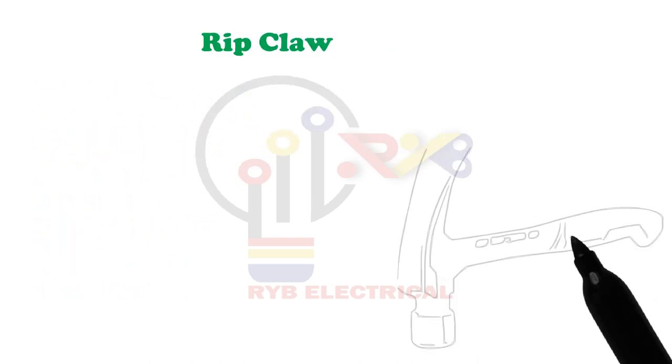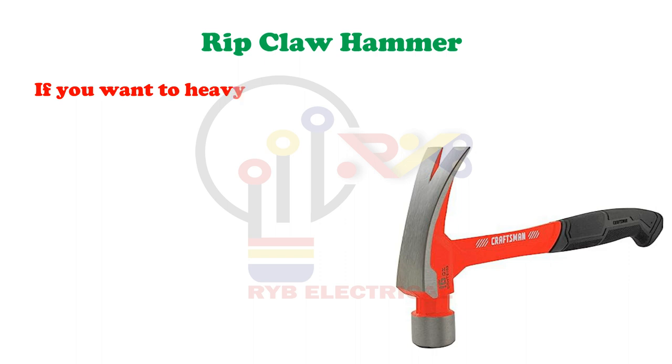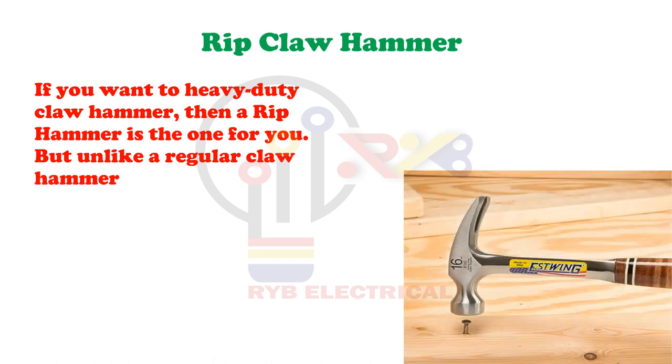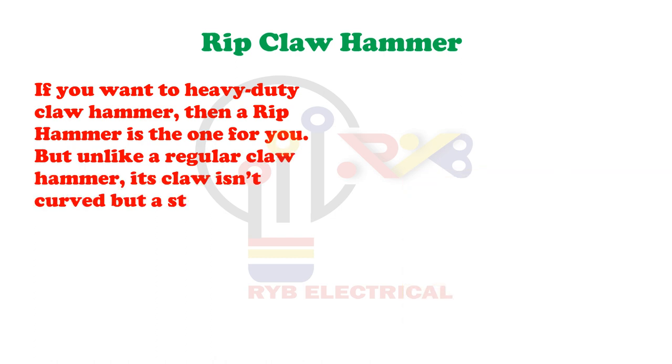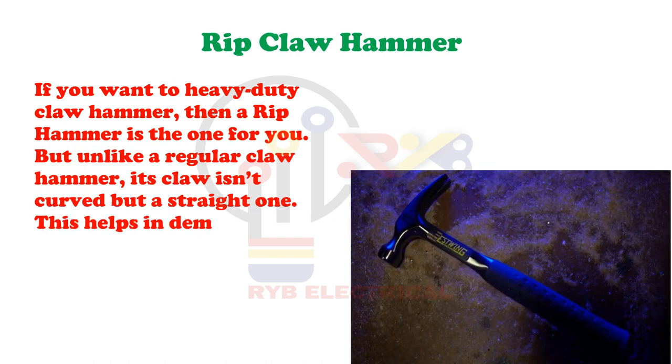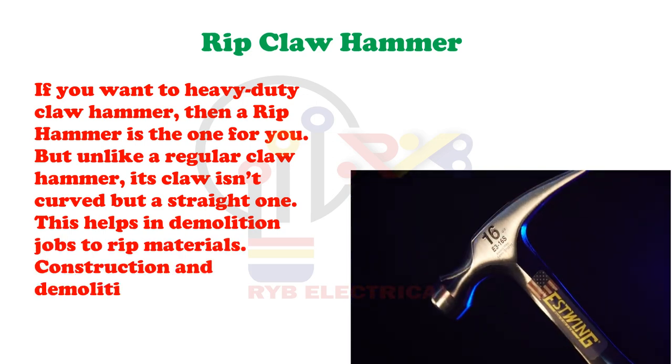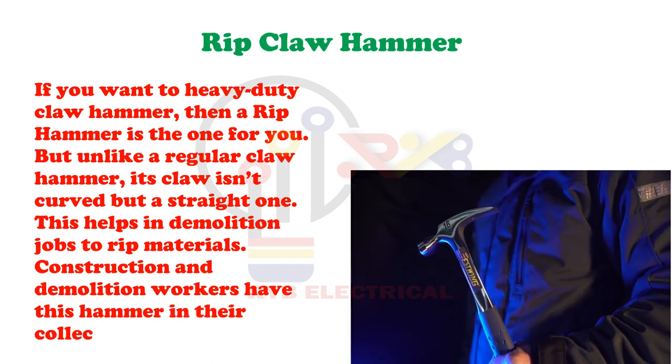Rib Claw Hammer. If you want a heavy-duty claw hammer, then a rib claw hammer is the one for you. But unlike a regular claw hammer, its claw isn't curved but a straight one. This helps in demolition jobs to rip materials. Construction and demolition workers have this hammer in their collection.